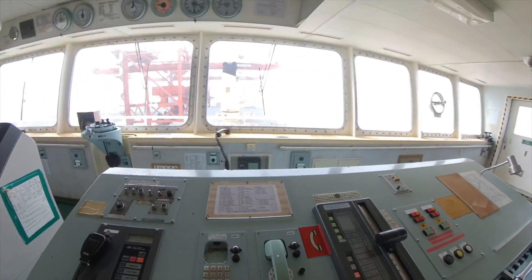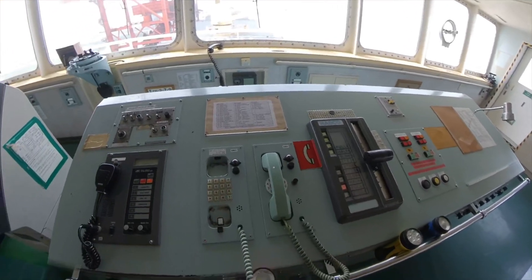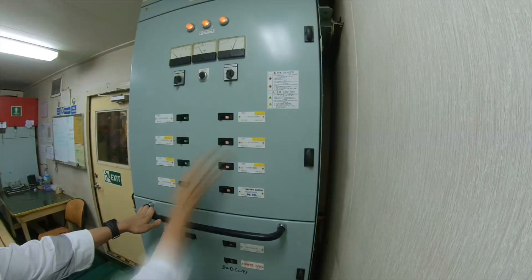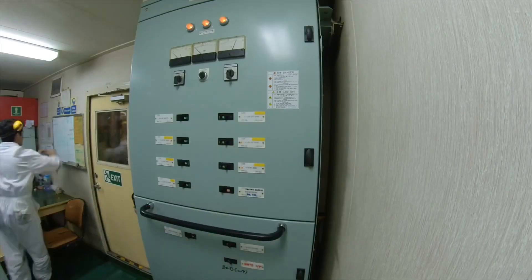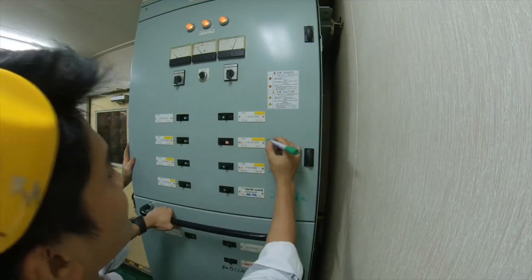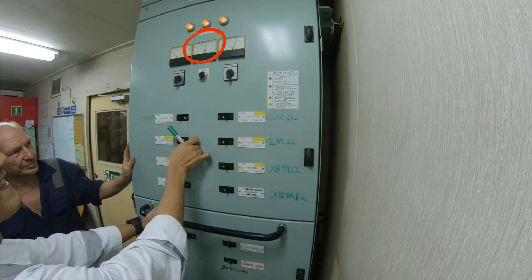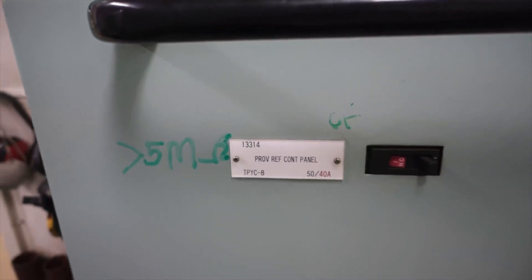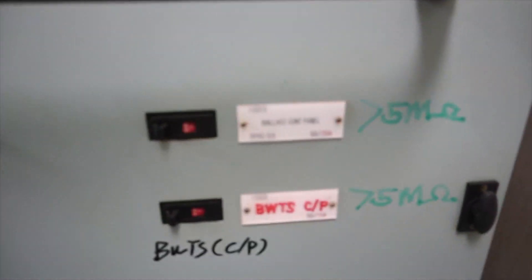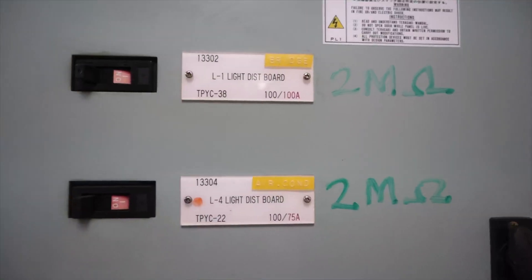I have already informed the crew and officers ahead of time that I will be switching off all the power supply to our lights and power outlets. I start by switching off all breakers on the switchboard, then switch them back on one by one and record the reading on the insulation monitor. I have confirmed that I have multiple low insulations on this switchboard, but in this video I am just going to focus on locating the lowest insulation.